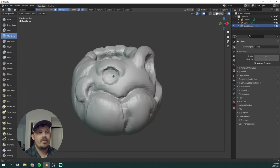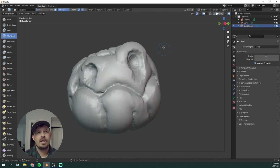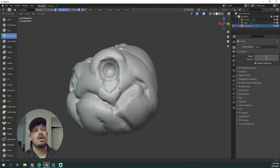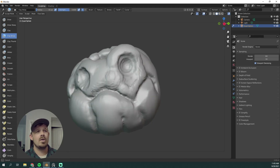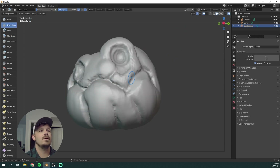Once again, Clay Buildup for that other eye — carving that in, voxel remesh, carving it in. The important thing with voxel remesh, or Dynamesh if you're in ZBrush, is that you don't want to lose all your detail, but you also don't want just a ton of polygons — that's not going to help you either. You want to keep your sculpts as smooth as possible. Work lower poly, and then eventually we'll use multi-res here in a little bit.